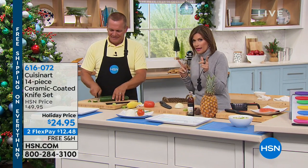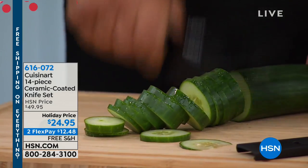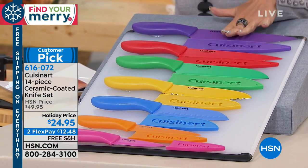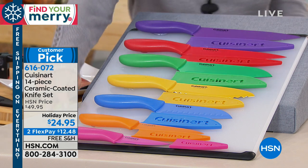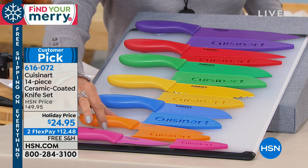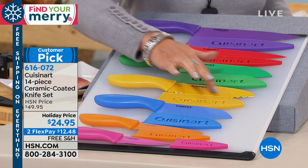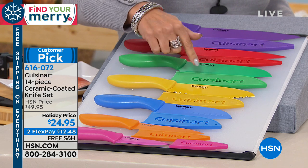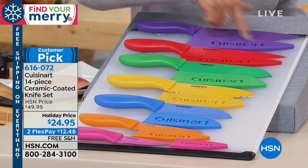We have an amazing set of knives — these are ceramic knives. Look at everything you're gonna get. I actually own this set: 14 pieces, seven knives for $24.95 with free shipping and handling. You're gonna get every single knife you need, starting from the bottom: your paring knife, your serrated knife, your five-inch santoku knife, a six-and-a-half-inch sandwich knife, a seven-inch santoku knife, your eight-inch slicing knife, and an eight-inch chef's knife.